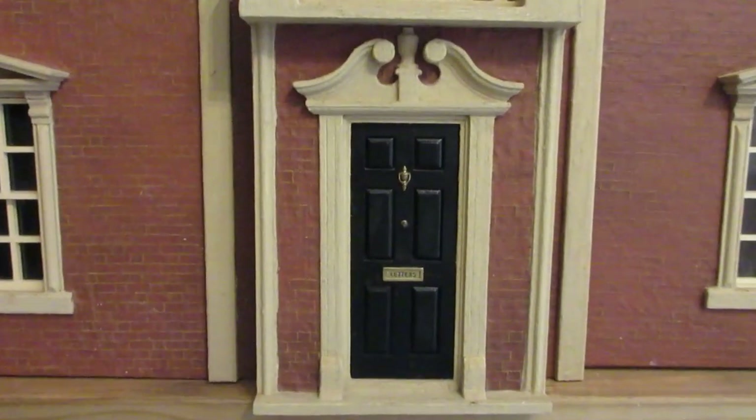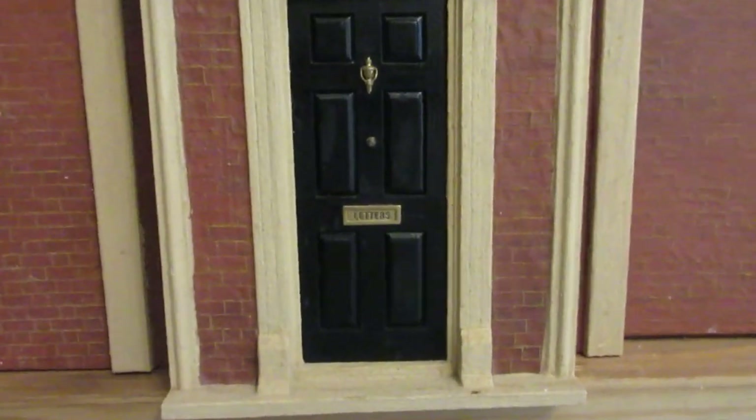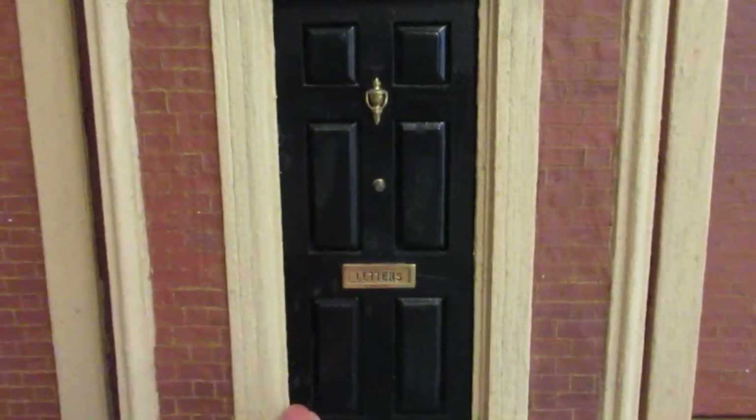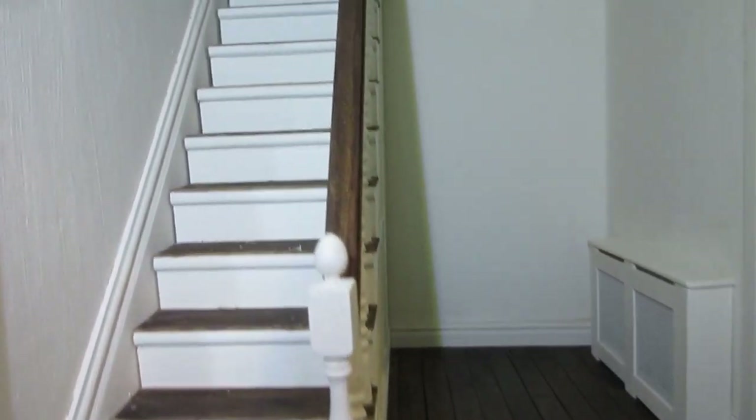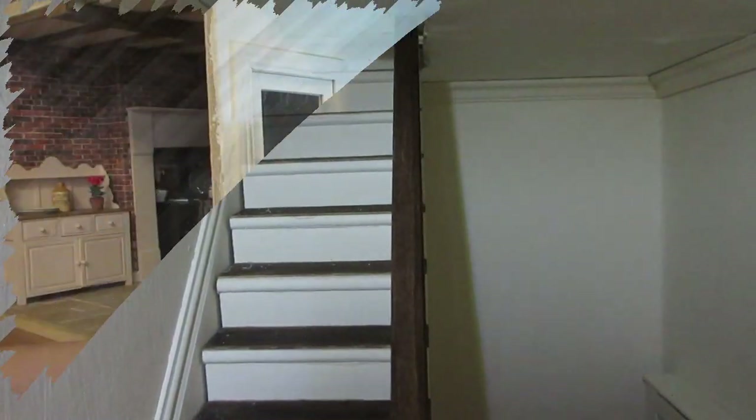Hello and a very warm welcome to episode 57 of my Dolls House Diary. In today's episode I've got a quick update on what I've been up to in the dolls house. I've actually managed to get the entrance hall and landing area almost complete, and I'm going to start by showing you what I've done in the entrance hall.